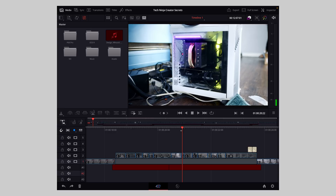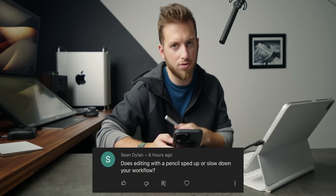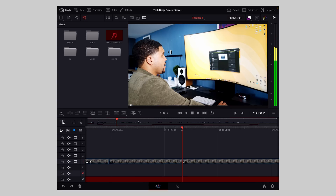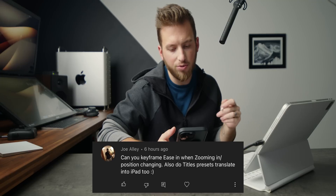Pretty much all the features seem to be here. One question from a YouTube Short: does editing with the Apple Pencil speed up or slow down your workflow? The pencil is definitely a nice touch to have. What I find myself doing — as I have in basically every editing app — is using a mix between the pencil and trackpad. I especially like it on the color page, where it feels way more accurate for adjustments than using a mouse and trackpad.